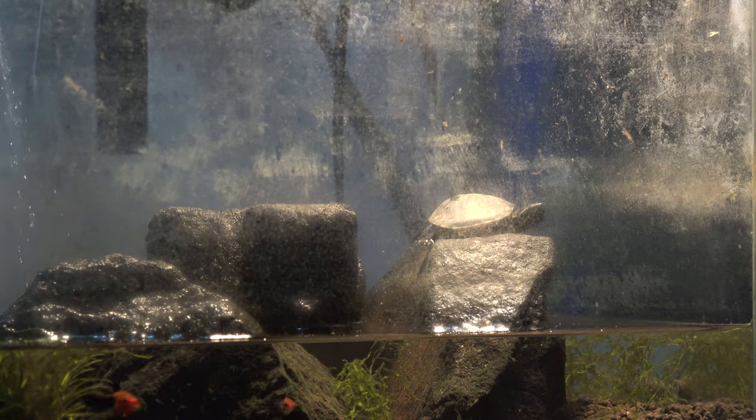In order to get some of these shots of the turtle basking on top of the rock, I actually just stood far away and zoomed in with the camera, and I got some good footage of the turtle just relaxing.